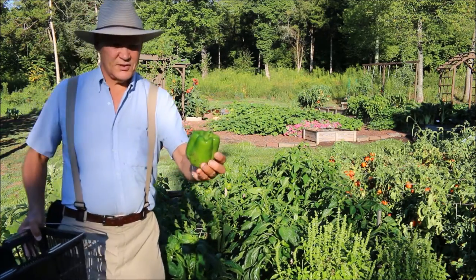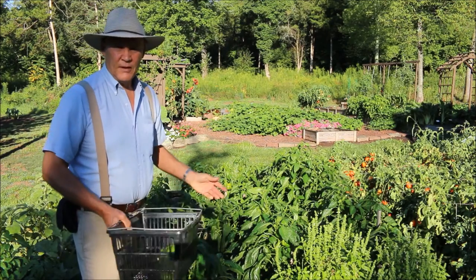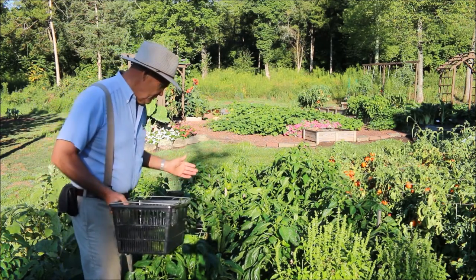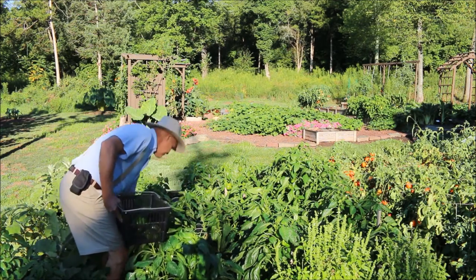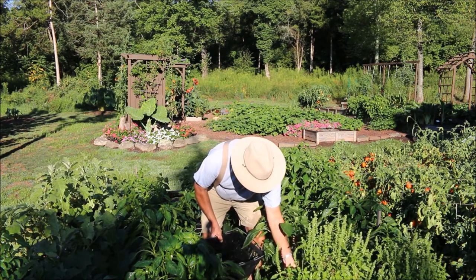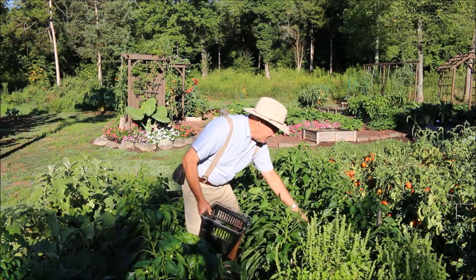You can see they're just beautiful peppers. I always add some of my composted leaf mulch to my plants before I plant them so that they have a nice nutrient-rich, fertile soil to grow in, because you want your peppers to be nice and thick-skinned. Sometimes it's like digging for gold trying to find these peppers underneath the leaves.